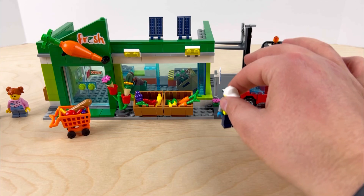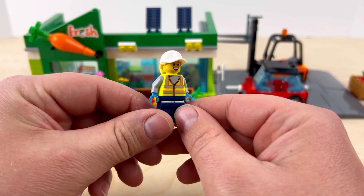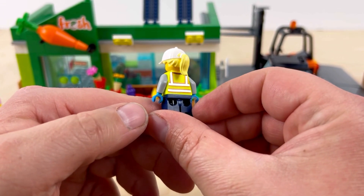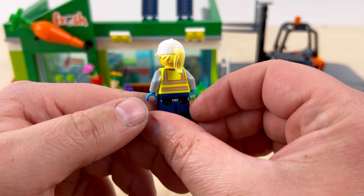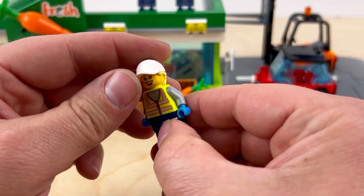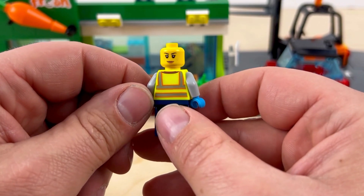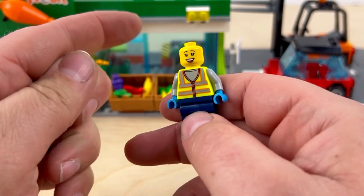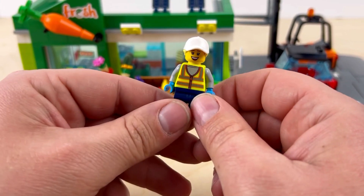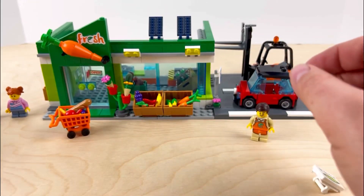The next one is the forklift driver. She has this awesome fluorescent green safety vest on with orange and really shiny reflective material. She has blue gloves, a white baseball cap with a hairpiece, and two head sides — she looks pretty serious on one side and smiling on the back. Since it's a grocery store and people are trying to be happy, I put the smiling face on everybody.